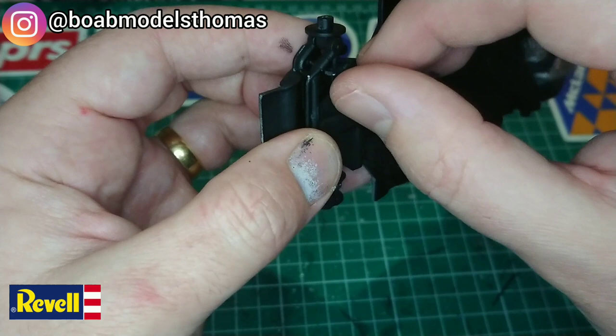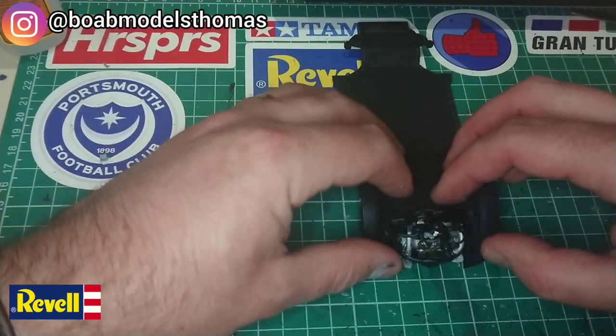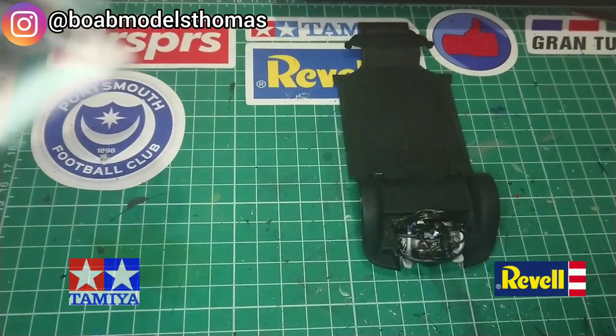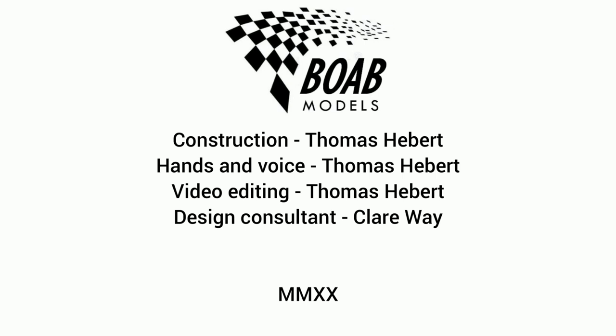There are small shock absorbers that need to go into place here. And there we have it. As you can see from these two pictures, the engines are similar, but the models are pretty different. Thanks for watching — please comment, like, share and subscribe, and I'll see you soon.